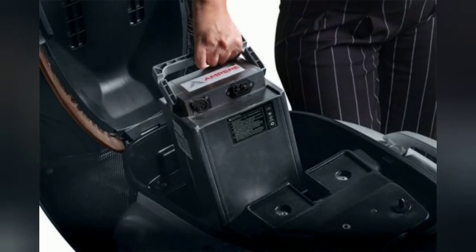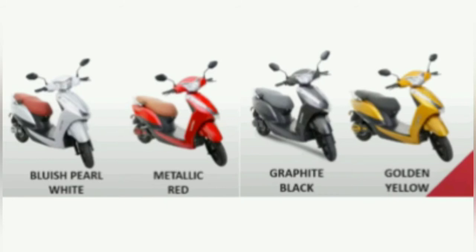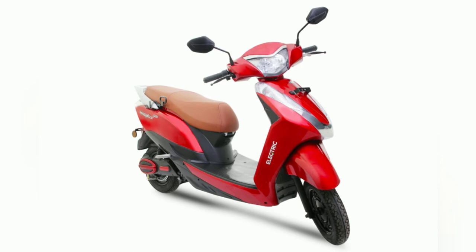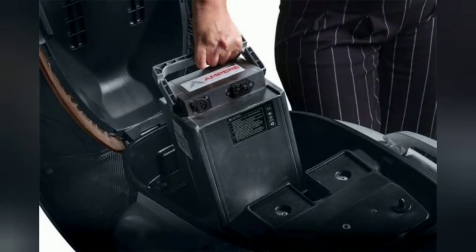The Ampere Magnus Pro electric scooter looks similar to the standard model. It sports a large V-shaped headlamp, which is now an LED unit, a curvy front apron with chrome inserts and LED pilot lamps, a step-up seat, front pocket, and alloy wheels. The scooter also gets an LED light in the under-seat storage area and 450 mm of leg room, which according to the company is significantly more than that offered by conventional petrol scooters.